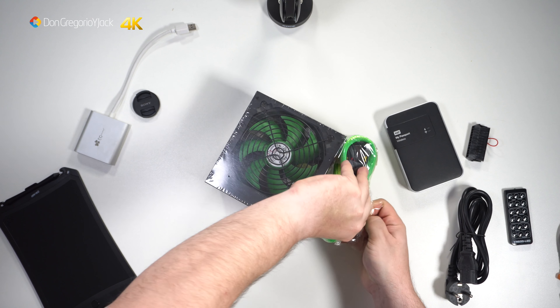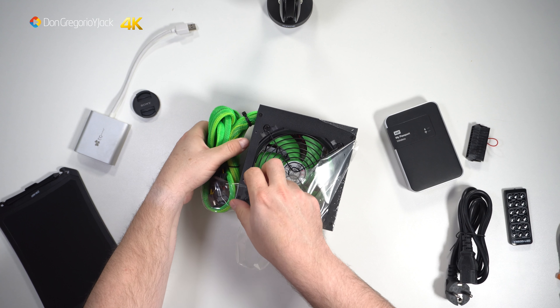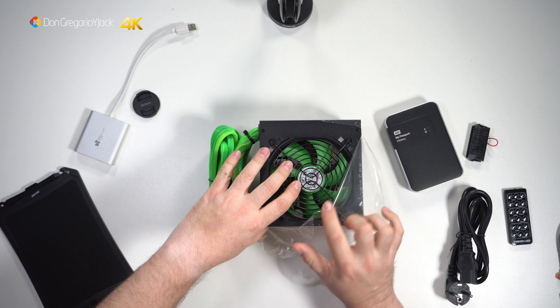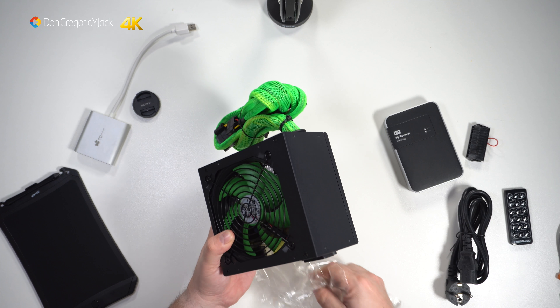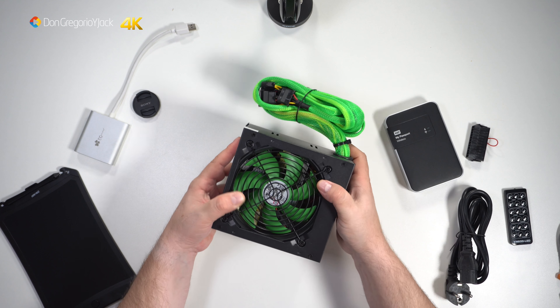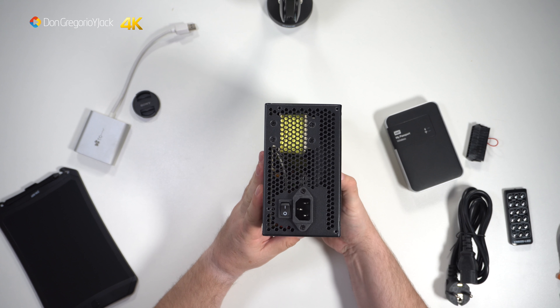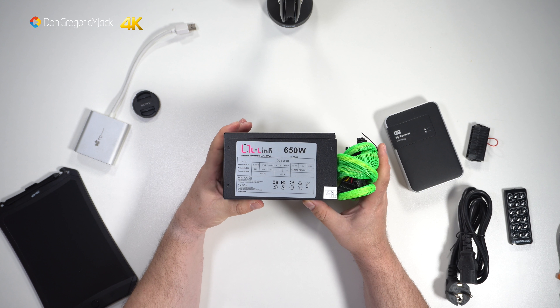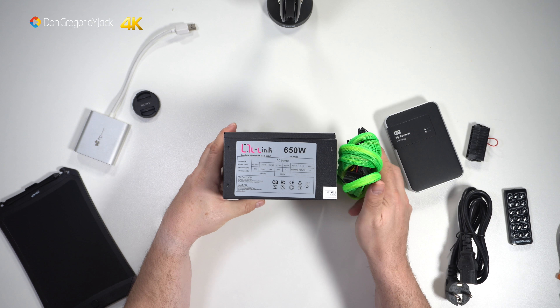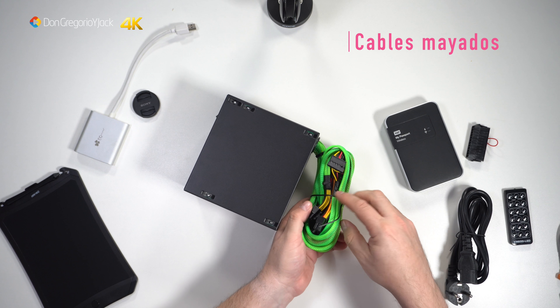I'm not sure if the fan runs below 14 dB or 20 dB — something like that. I may have put it in a title somewhere in the video. This fuente de alimentación is very different from the Modecon one we saw — in size, in components, in wattage (the other was 750 watts I believe), in cables, and most notably in price. I don't remember now if that one's fan was illuminated or not — I think it didn't have LED lighting, and this one doesn't either.